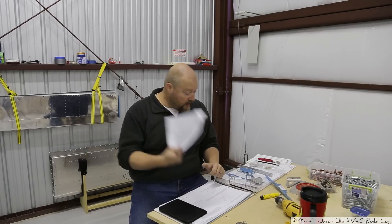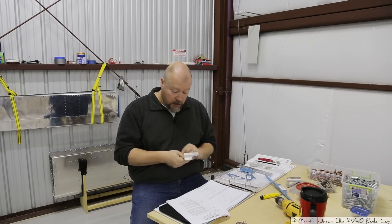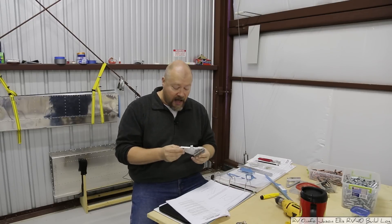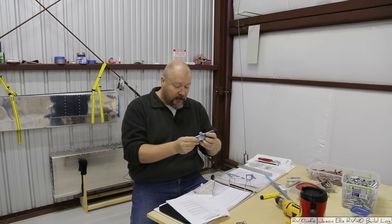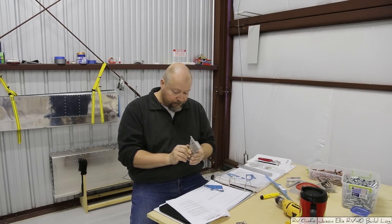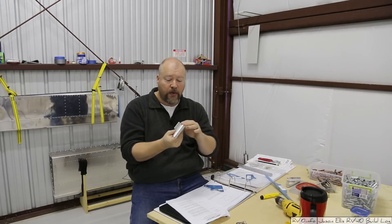This is the service bulletin that was issued to address the cracking that can form in both the aft wing rear spar and the inboard aileron hinge bracket, which is this guy. This is the one that I had built for the right wing when I built the one for the left wing — I went ahead and built both of these at the same time, so this has just been sitting on the shelf waiting. We're replacing this guy with a two-piece instead of a three-piece assembly.